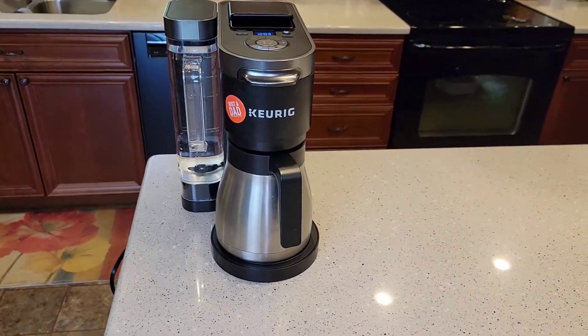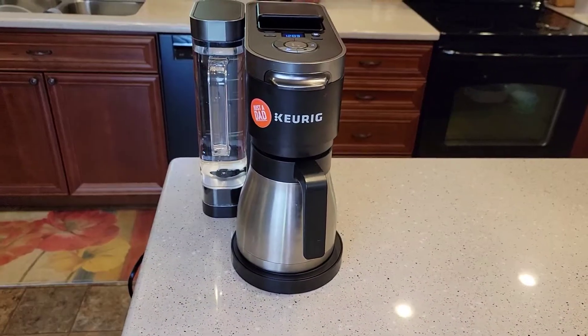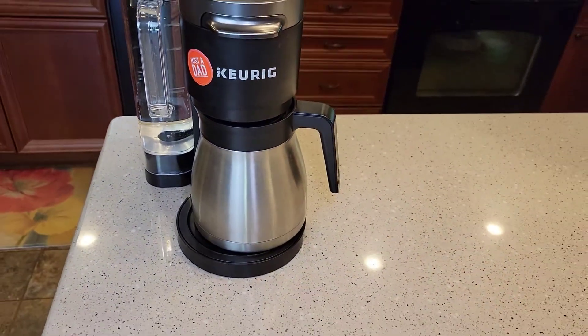Hello everyone, this is Just a Dad. Today I'm going to do a quick video on the Keurig K-Duo with the Stainless Steel Carafe.